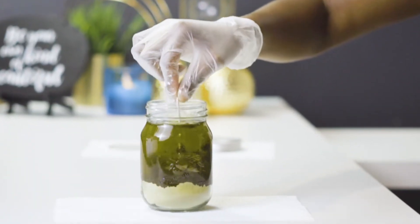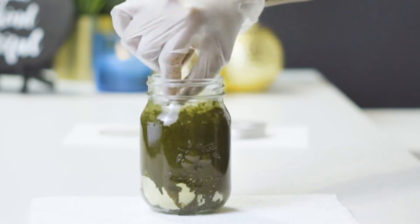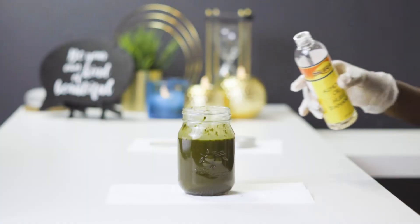I grab my mixing utensil and stir. This one's a little short — I couldn't find my popsicle sticks — but it did the job. After stirring, you'll find that your oil level will decrease, so you can just go back and top it up with whatever oil you choose.